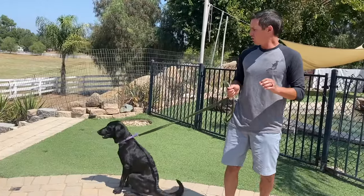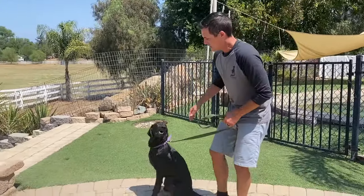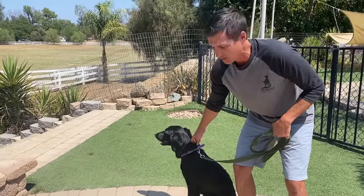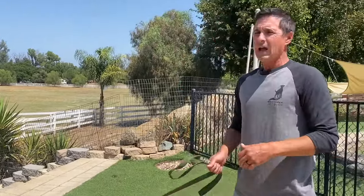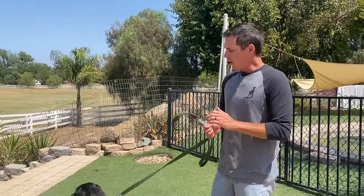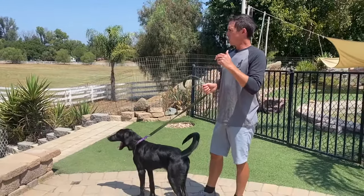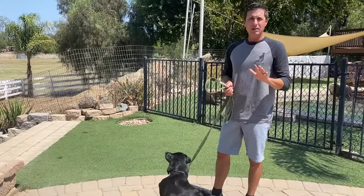We're going to use Rita here — she's a young lab mix. Do you think we want, or the owners want, a dog to go into a dog park and have some traumatic event happen? That's what we're trying to avoid. You don't want a young dog like this to get bullied or aggressed upon, so you've got to be safe.